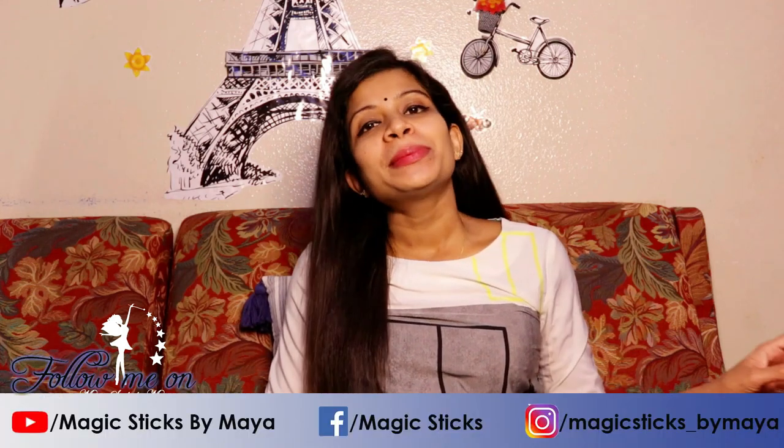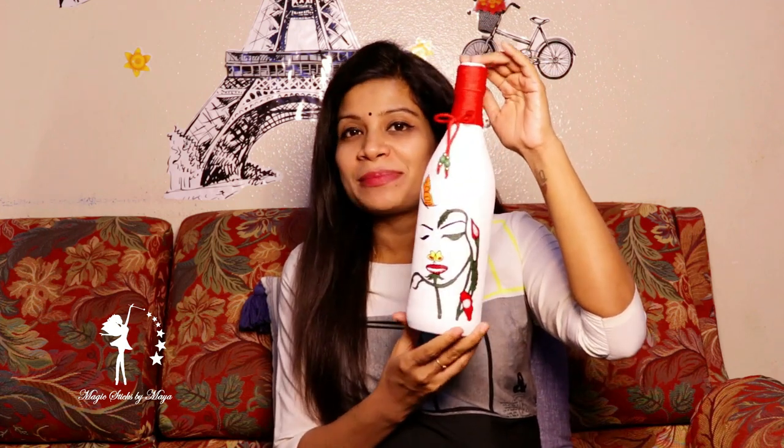Hello friends, welcome back to Magistex by Maya. We are here today. This is a nature theme — a theme in our everyday life. This is a flower woman.